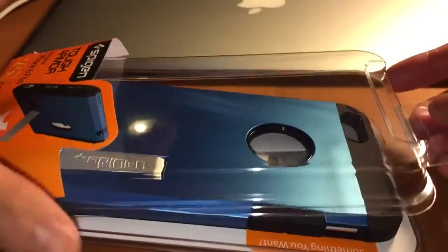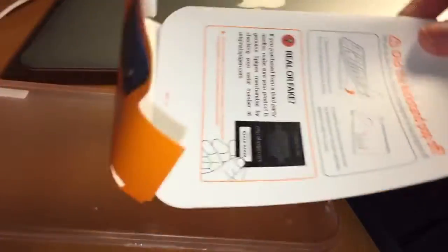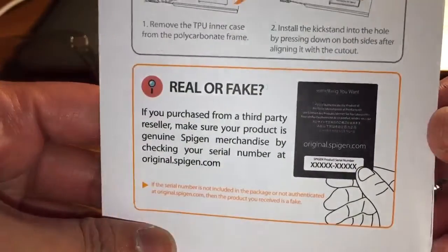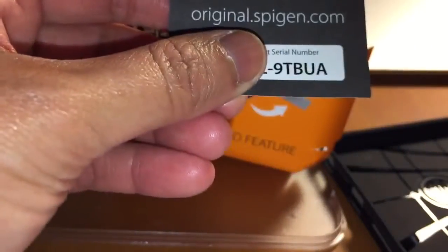Open this guy. Let's see what's inside. Real or fake? It should have this. It says original. There's that serial thing there.